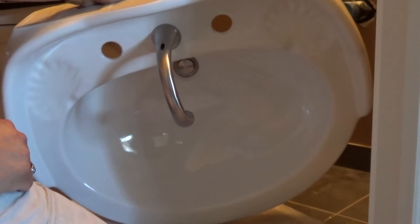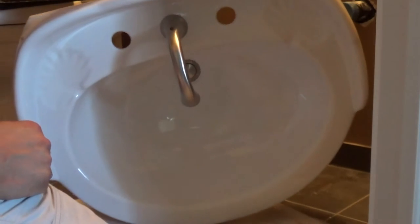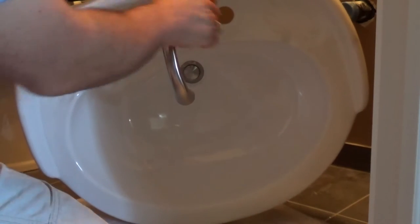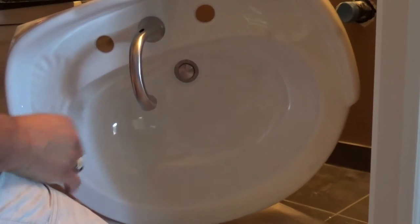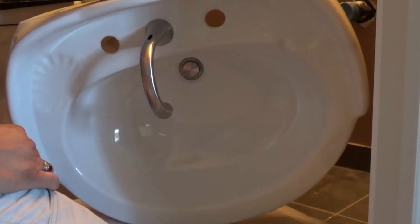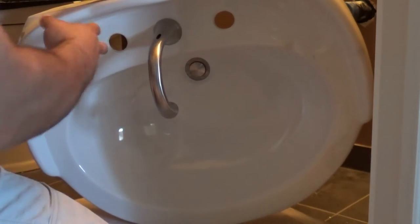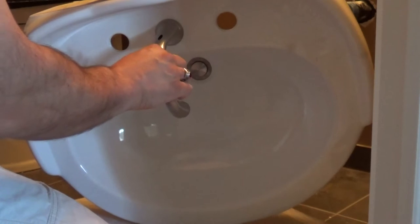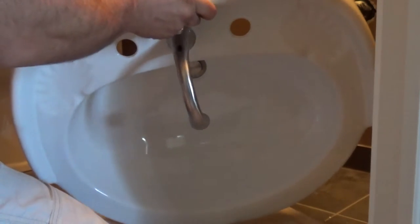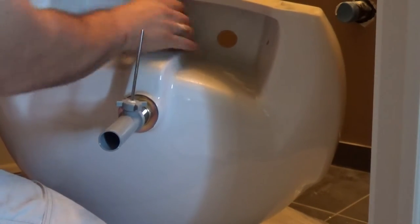The next step is to install the faucet. I am installing a Delta two-handle widespread faucet because this particular sink has eight-inch on-center faucet holes — it's kind of rare. I got it cheap, which is why I bought it; otherwise this sink required the use of a widespread faucet. You can get four-inch on-center as well. This one happened to have eight inch. This faucet is installed with a nut, washer, and a rubber washer on the back side.